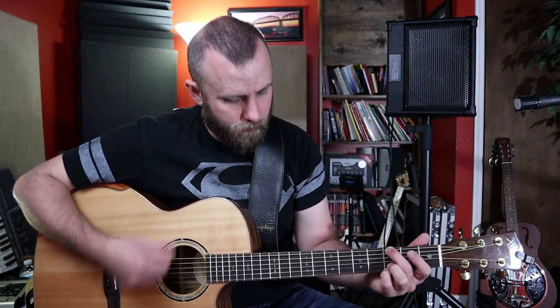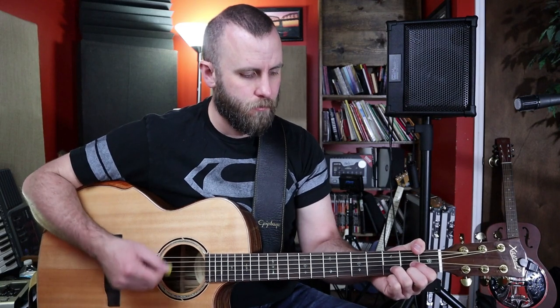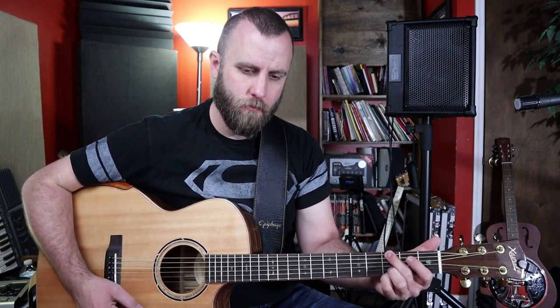My acoustic guitar is plugged into channel three of the amplifier with the EQ set a little bit, and a little reverb added. I'm going out of the DI out into the input of my Zoom Q8 camcorder to capture the sound of the guitar coming out of the speaker. The camera microphone is muted so you're only hearing the sound of the amp itself.